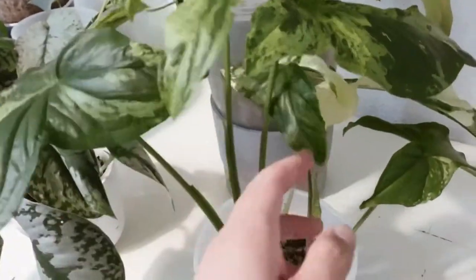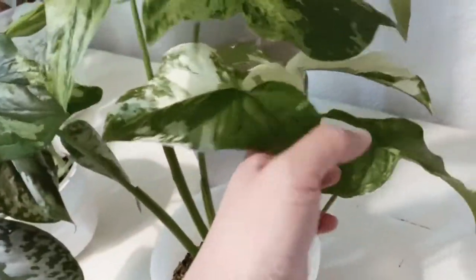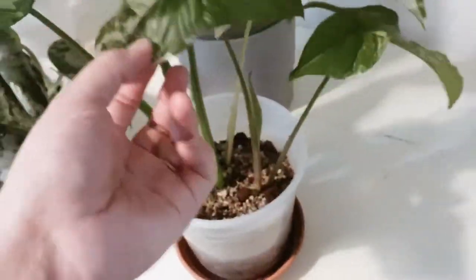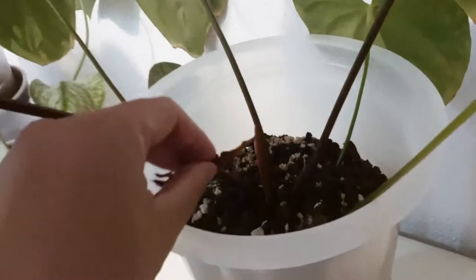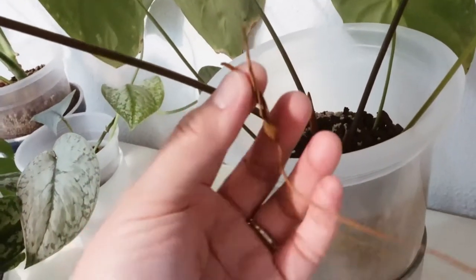I chopped some of my plants and decided to place them in lava rock and pumice right away, and it's been pretty good — I don't have any problem. The leaves are still the same as when I cut them from the mother plants.